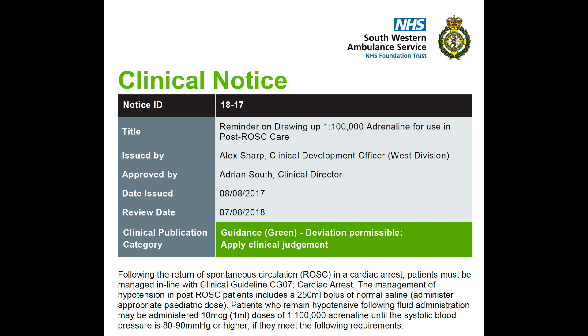The management of hypotension in post-ROSC patients includes a 250ml bolus of normal saline. Patients who remain hypotensive following fluid administration may be administered 10 microgram doses of 1 in 100,000 adrenaline until the systolic blood pressure is 80-90mmHg or higher, if they meet the following requirements.